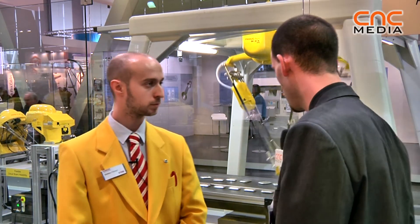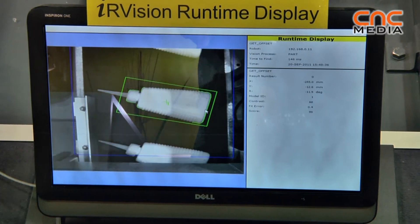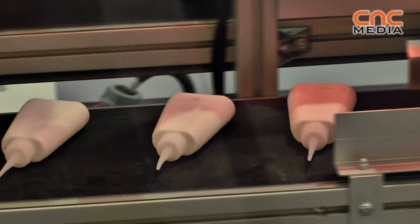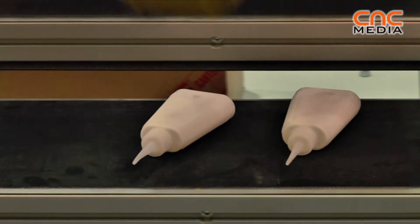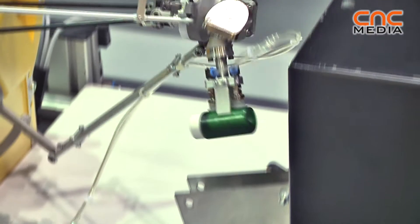Here in the runtime display we show what the robot is physically seeing. The runtime display gives people an idea of how the vision software works. We have a camera installed upstream from the conveyor, so the robot can see parts passing through the field of view. The robot can locate them dynamically and without stopping can pick and place all the parts.